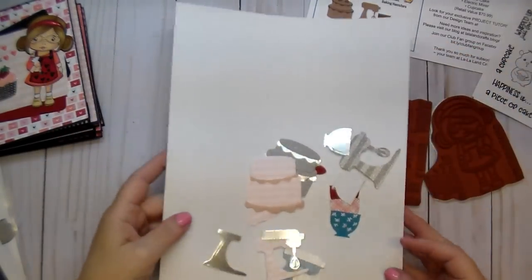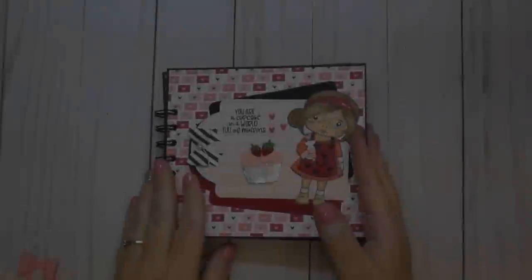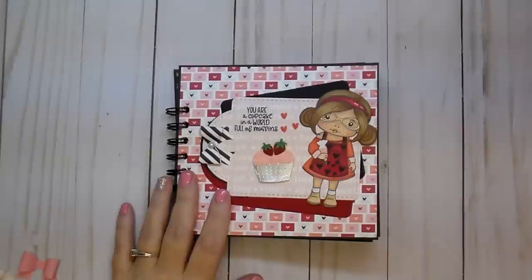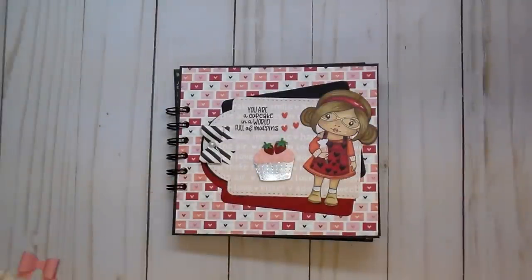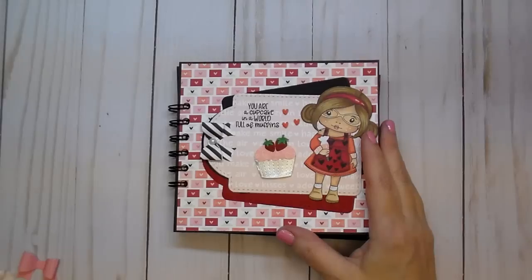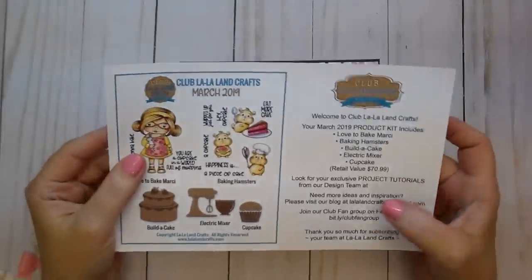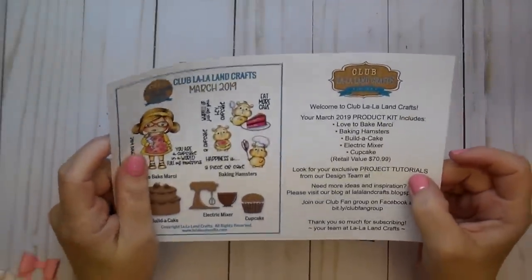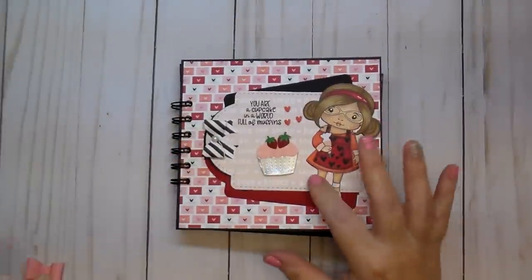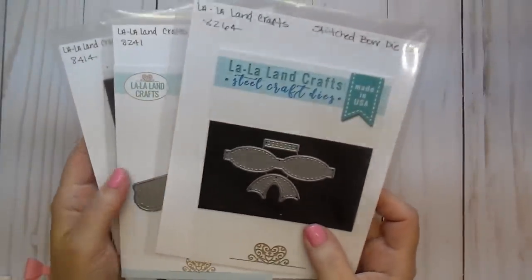You can have so much fun with these dies. Let me share a project that I made — I actually have a few projects to share with you. I will also have more videos on my channel coming out soon with more detail on the other projects. I do have a quick tutorial on this project coming in a moment. If you subscribe to their monthly subscription, it's so much fun to get in the mail, and it will have a link to see all the amazing design team work. On the front here I used a couple of their other dies from lalalandcrafts.com.